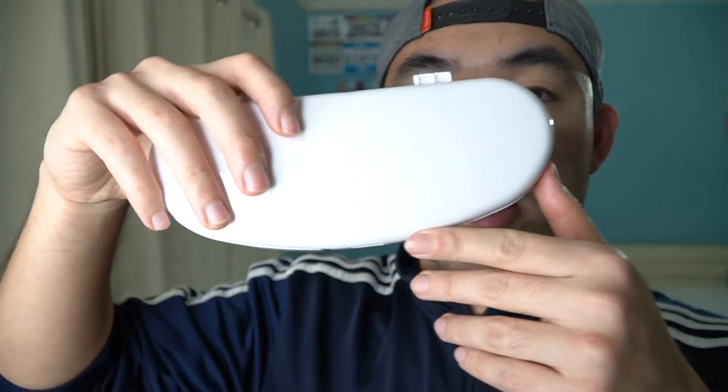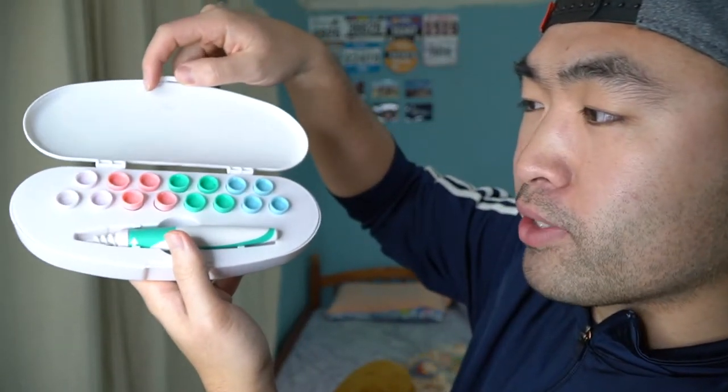You can see that they provide a little user manual right here to teach you how to use it. And then right here is the actual product itself. Here is the case that they provide you, and when you open it up, this is basically what it looks like inside.